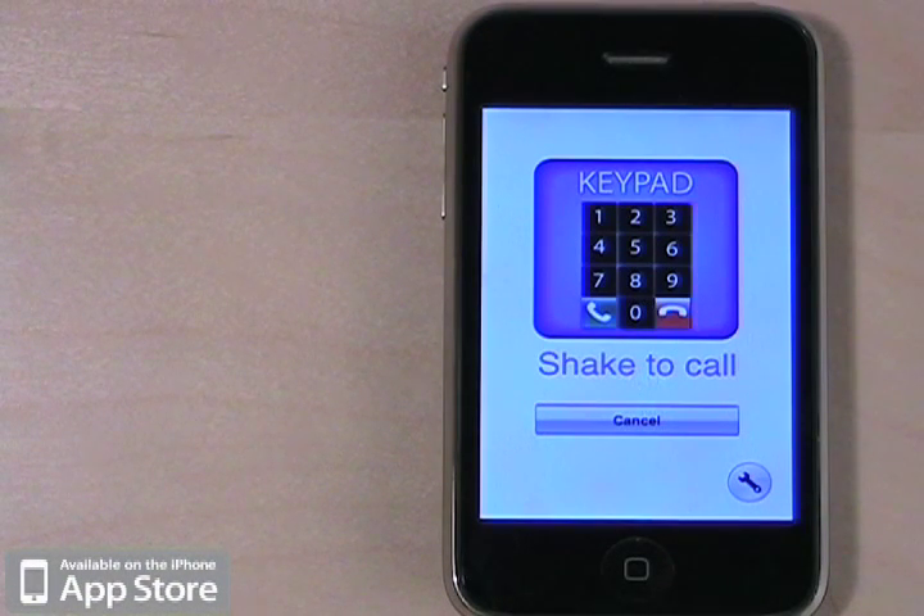Hi, my name is Lindsey, the voice of A Special Phone, and I'm here to tell you about a new update to the A Special Phone application, the 2.0 release.